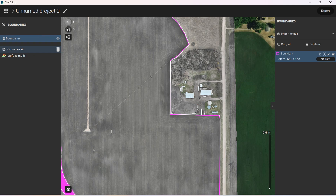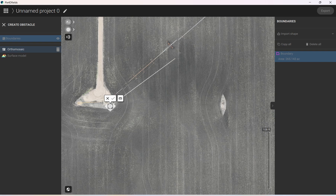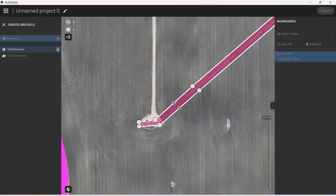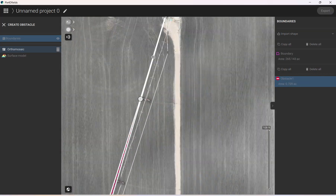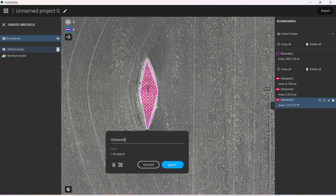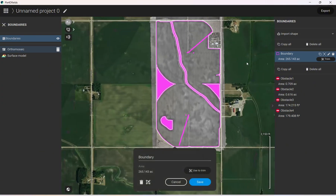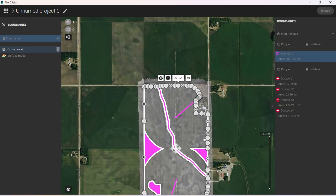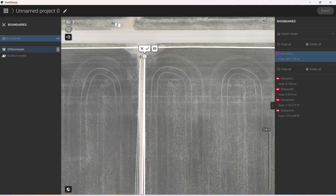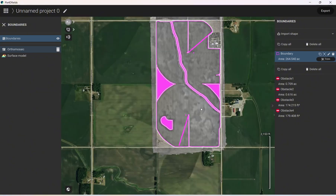Now we have all of our no-sprays in here. We'll go ahead and map out the pivots — come up to where we clicked for boundaries, select Obstacle, and make our obstacle around the pivot. This road, if we want, we can mark as a no-spray as well. We can come over to our boundary on the right, click Edit, click Edit Boundary, and make another hole. Make sure we have everything in the field and check for power lines.